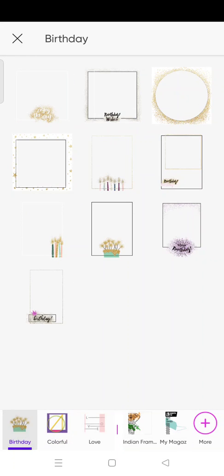Then I'm going to choose the frame first. Just swipe until you find the frame and then go to the birthday frame. I'm going to choose 'Enjoy Today' and then click on the check icon at the top.